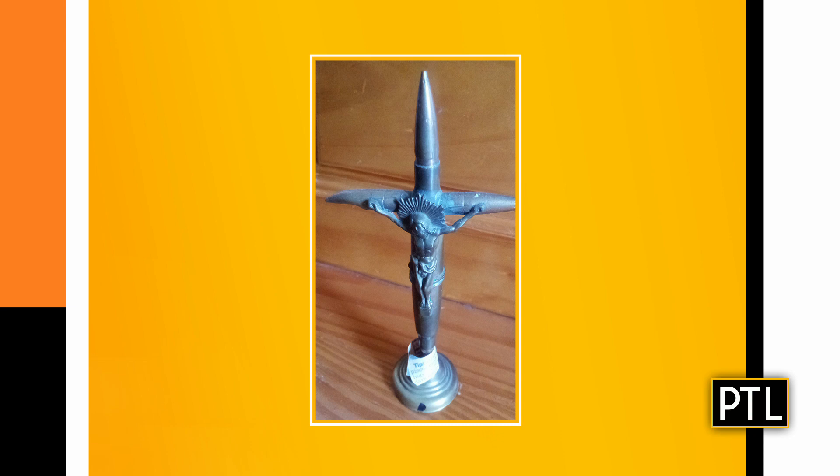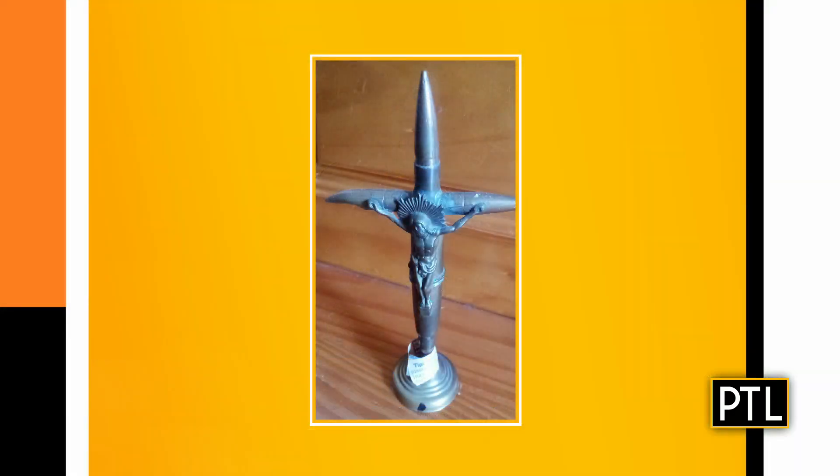Trench art is art that's made in the trenches, or from materials that you find in the trenches during a war. This one is very well executed — oftentimes we see them as vases and they're pretty straightforward and simplistic, but this one is pretty complex and very well done. This piece probably comes out of World War II, shell casings, 20th century, in very good condition. She didn't give me dimensions so I'm assuming it's somewhere between 8 and 12 inches.